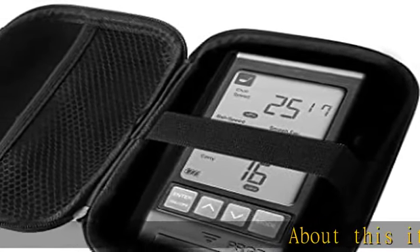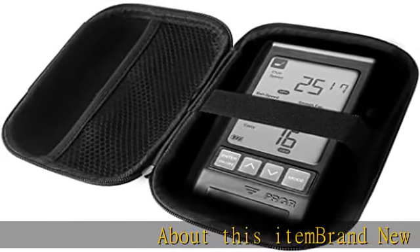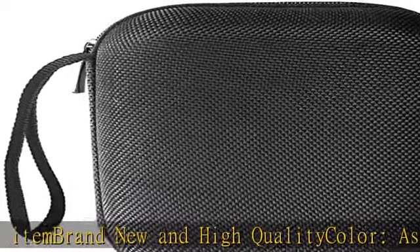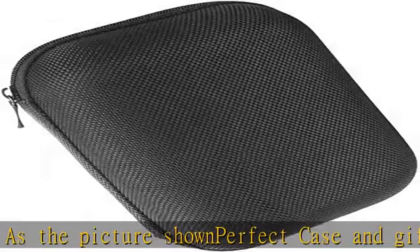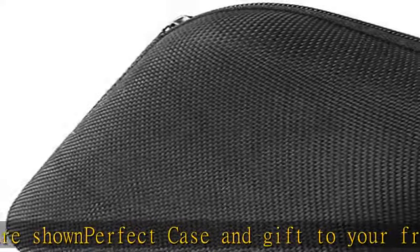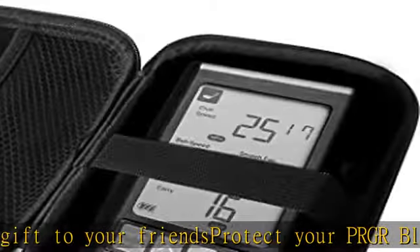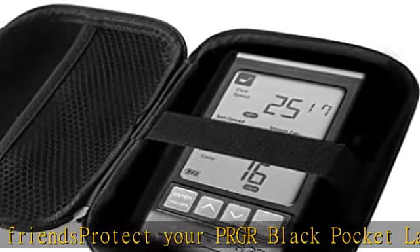About this item: brand new and high quality, color as the picture shown, perfect case and a gift to your friends. Protect your PRGR Black Pocket Launch Monitor HS-130A from strike and scrape. Package includes one hard case for PRGR Black Pocket Launch Monitor HS-130A.